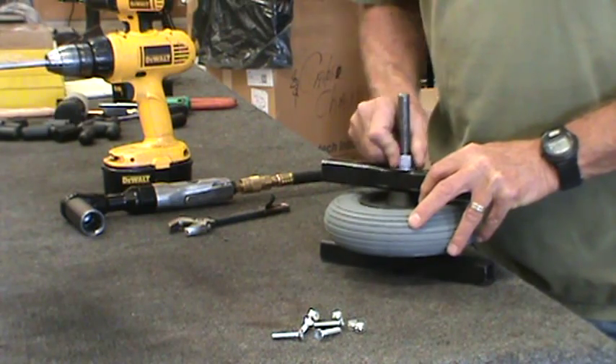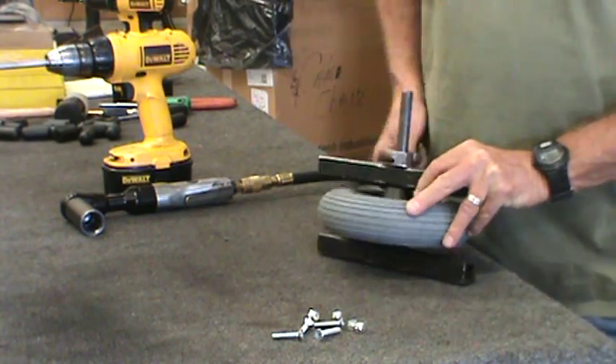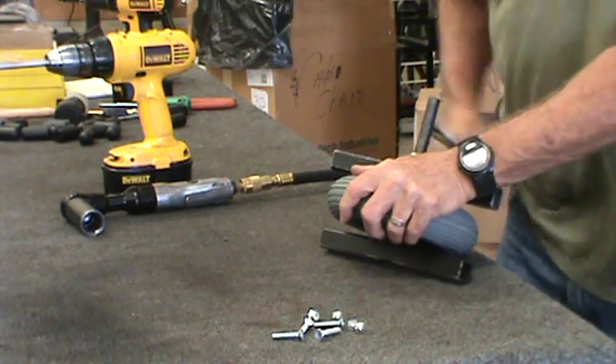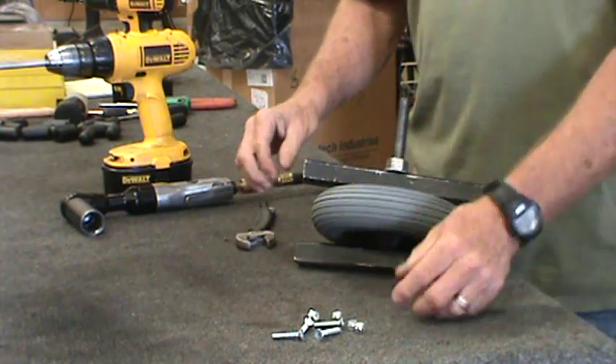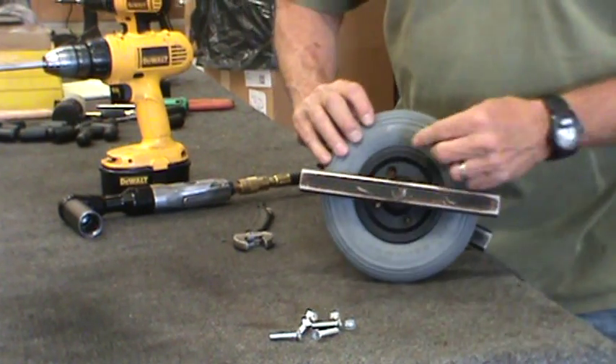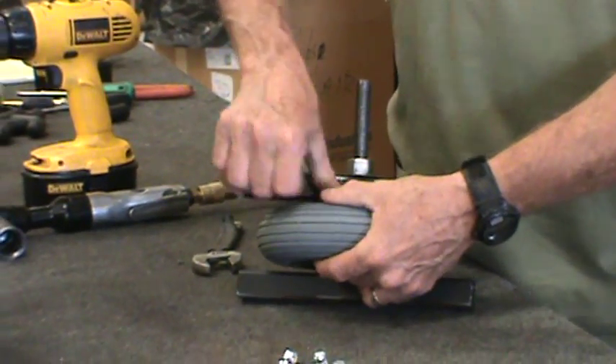The tool compresses the two halves together so you can fit the screws through to the nuts on the other side. So now you tighten it — hold the nut in the hole on the opposite side and put your screw through.